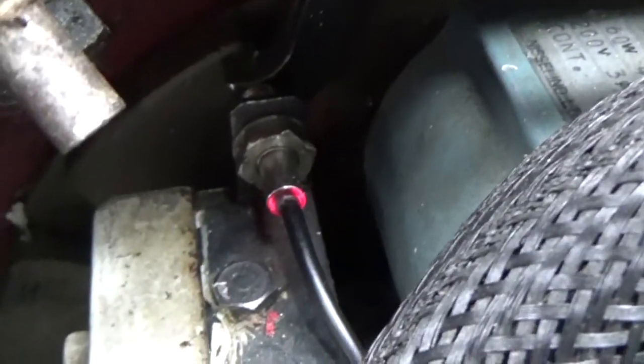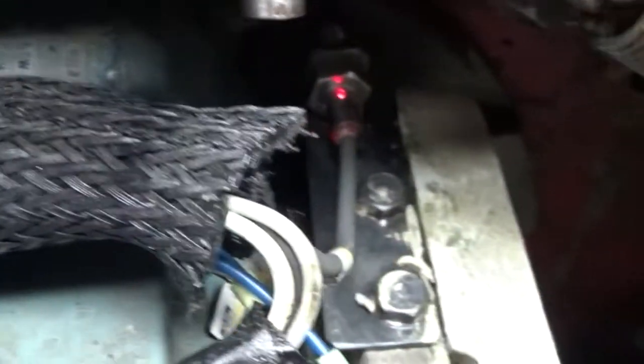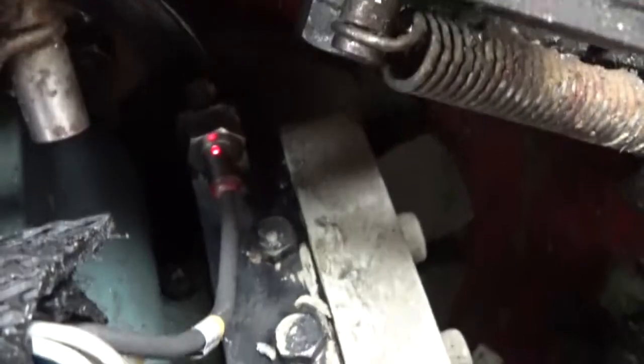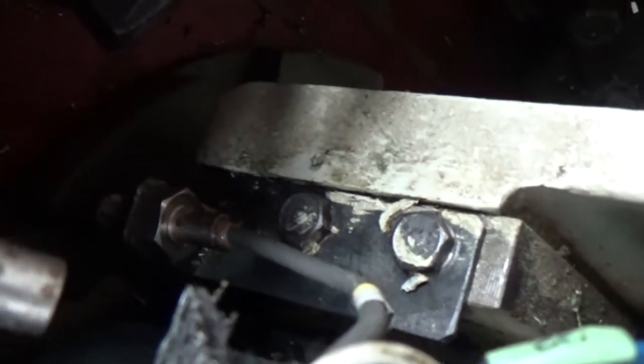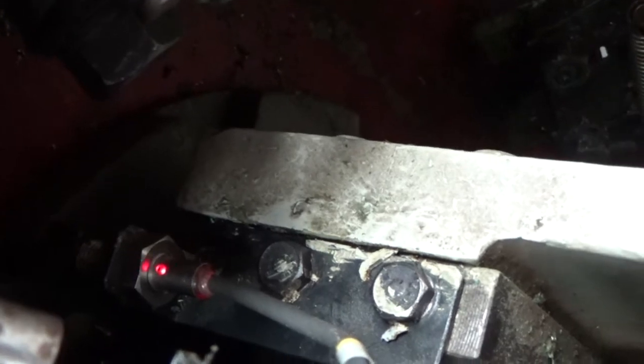There's two, so you're seeing a second one here, and I'm just verifying that both are working now. The control on this machine is a Fanuc OM control and I'm just verifying that the switches are reading back to the control.